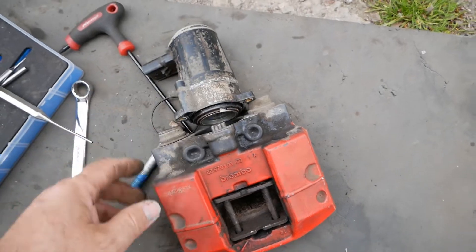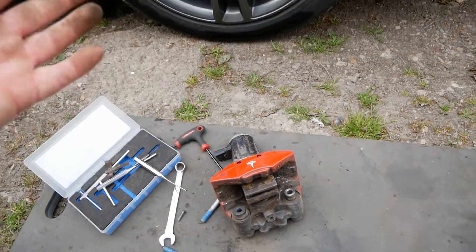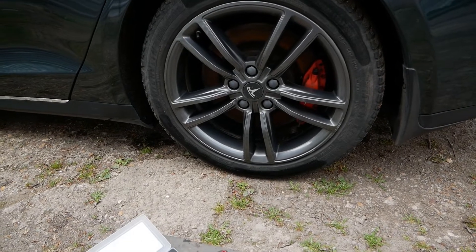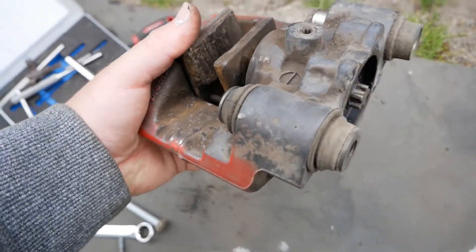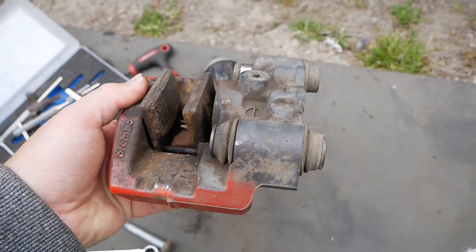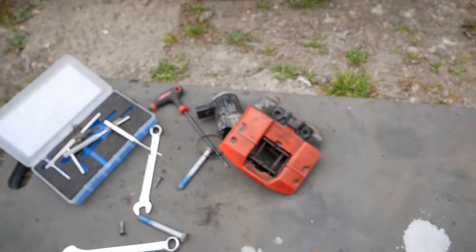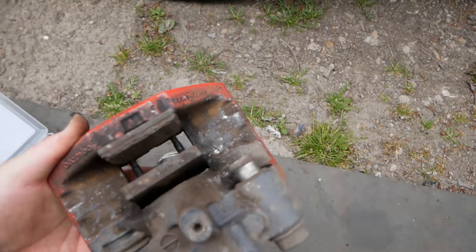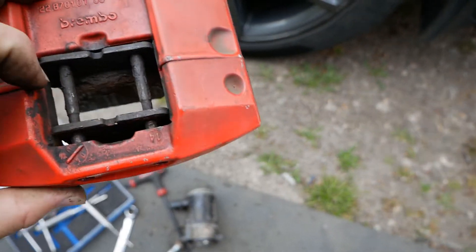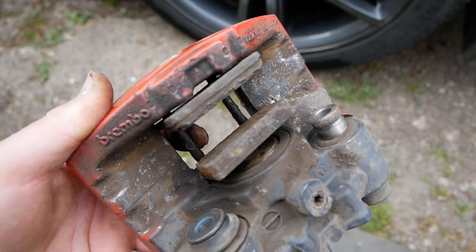This car is now nine years old with 118,000 miles. I don't know whether these are still the original pads — they could well be. With a handbrake you have very little wear since you only apply it when the vehicle is stopped, so the pads don't really wear out. It's usually corrosion that kills them first, as in this case.